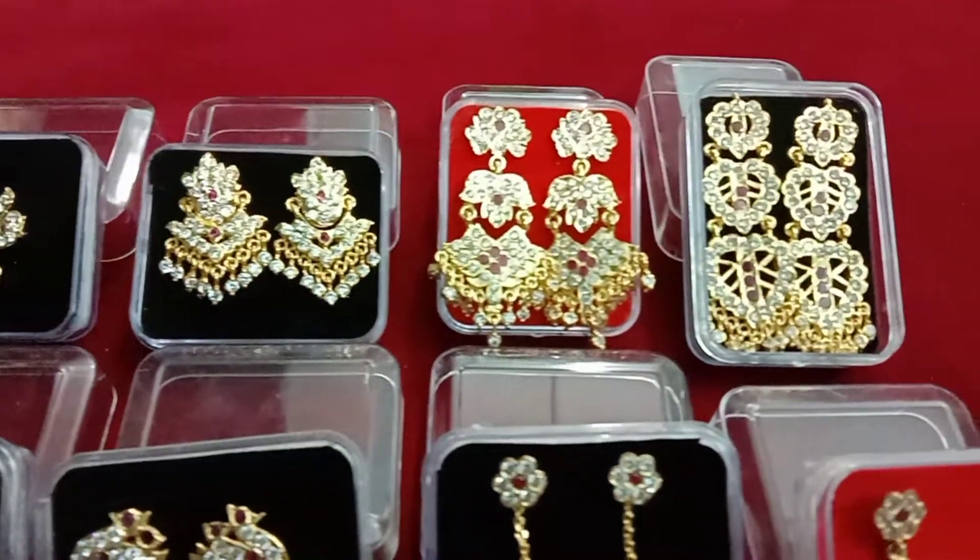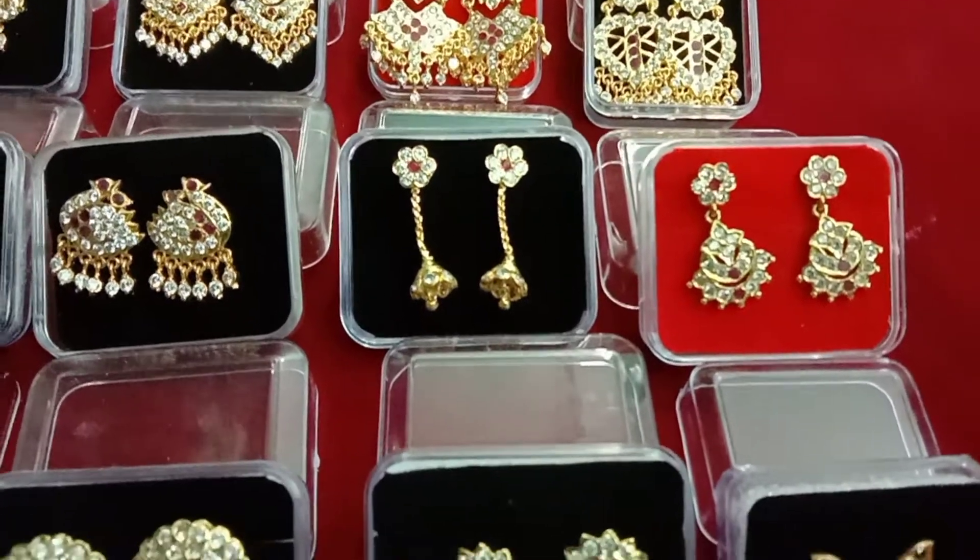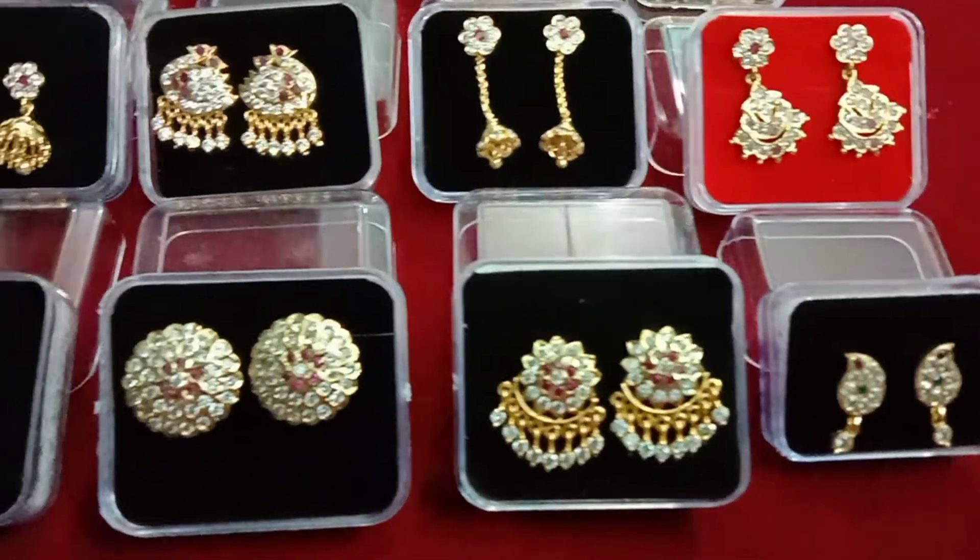Hi, Hello Friends! Welcome to Unni Cold Covering. We are going to see the Eye Pony Earrings Designs.